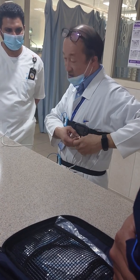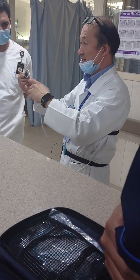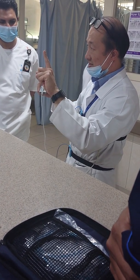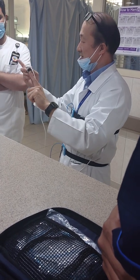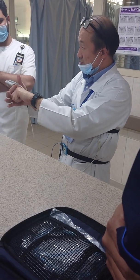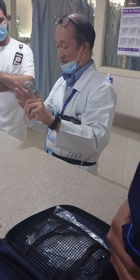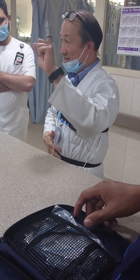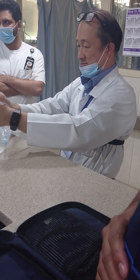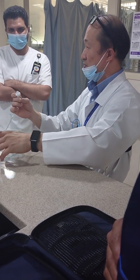Next is oximetry, which we are all familiar with. Place the oximeter on the index finger of the left hand. Make sure the wire is on top, then clip it on. As we all know, this measures oxygen saturation.